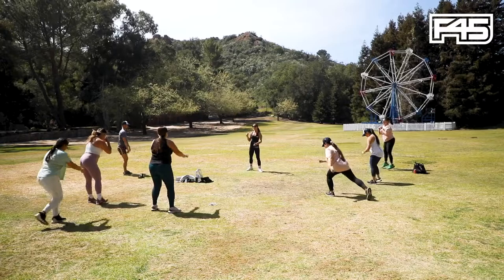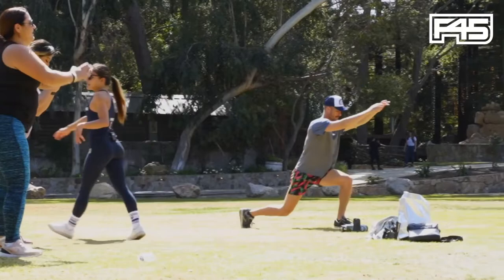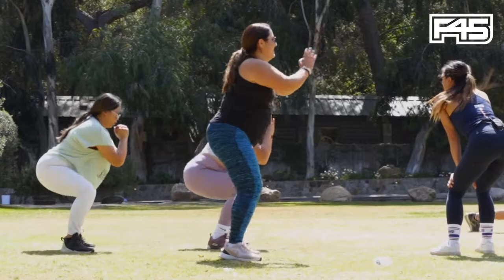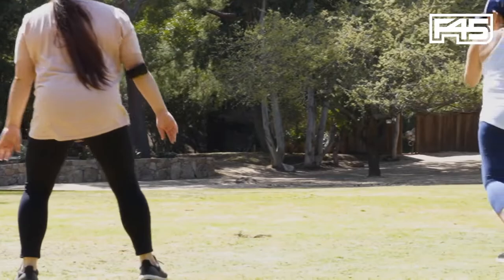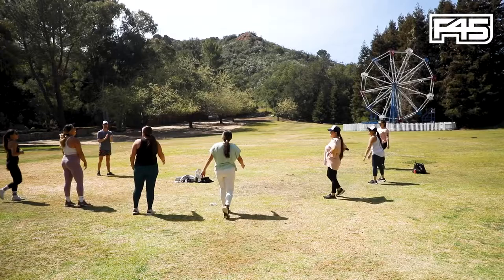Yes, ladies. We're incorporating that breath — use that breath as an energy source. Keep the chest up right. Stay with it. Beautiful work. I want to see you do a couple of those jumps though. She's got it, let's go. Almost there. Five more seconds. Three, two, one. Resting. Recovering for 20 seconds.